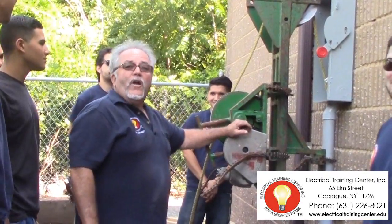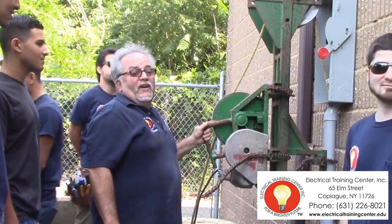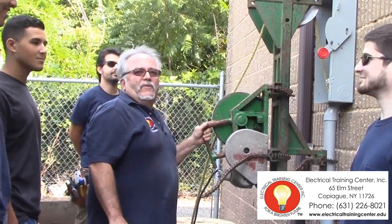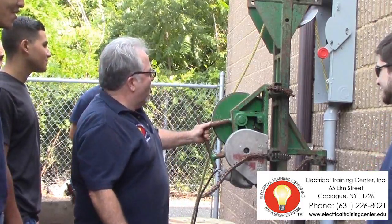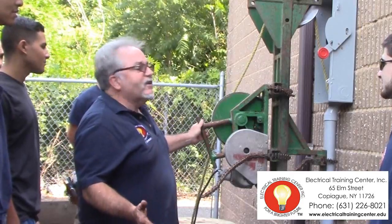Today we're attempting to make a wire pull using a Greenlee wire puller. This is the electrical training center. This is my class. They've been in class for about two and a half months now, so we're coming to the end of the 300-hour program. Today we're using our wire puller — a commercial wire puller. We're in the module of techniques of the trade.